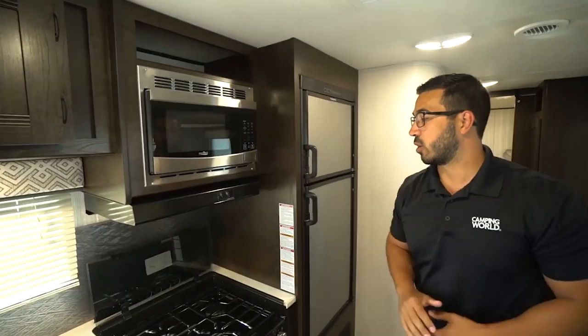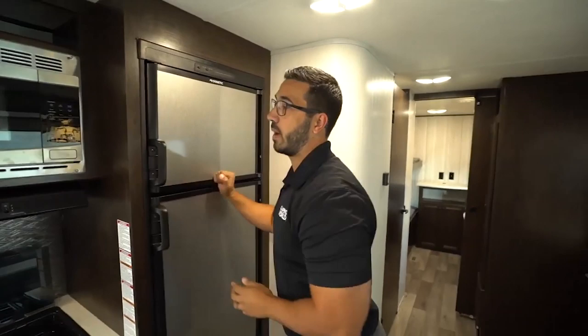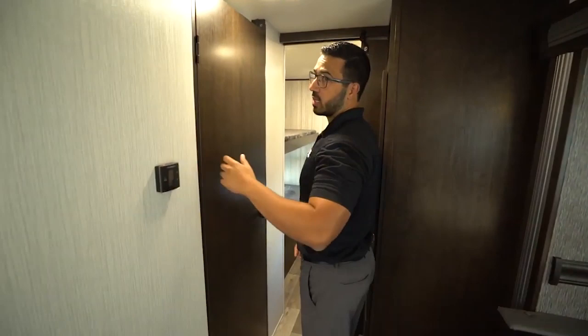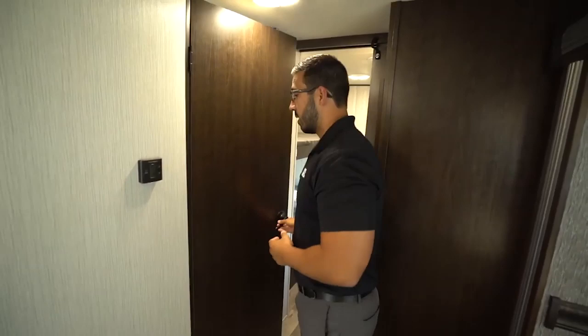You also see the stainless steel looking panels on the front of your fridge-freezer combo. This unit runs off both propane and electric and has automatic switchover. Making our way to the back — thermostats mounted right here. It is worth mentioning this one has ducted AC as well as floor ducted heat, and both of those run off the one thermostat, making it very convenient.